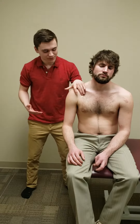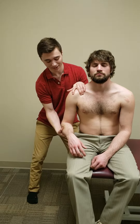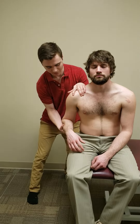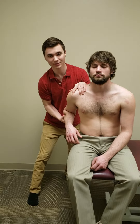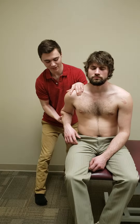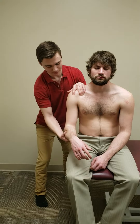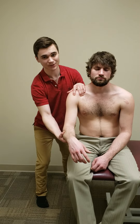For the anterior slide test, using the same hand position, you're bringing the arm back towards yourself in a posterior direction — this is indicative of any anterior SLAP lesions. For the posterior slide test, you're bringing the shoulder into a flexion position, and this is for finding any posterior SLAP lesions.